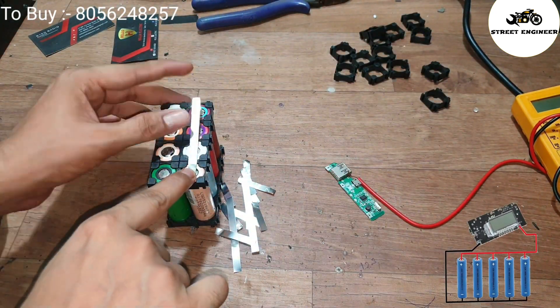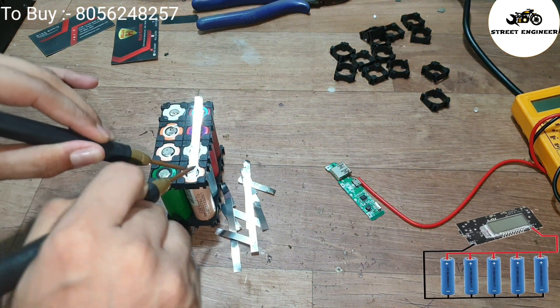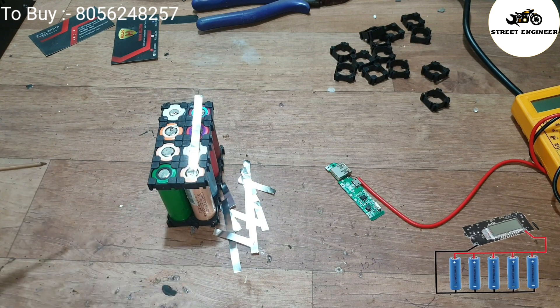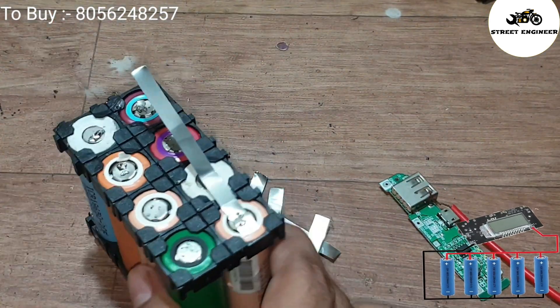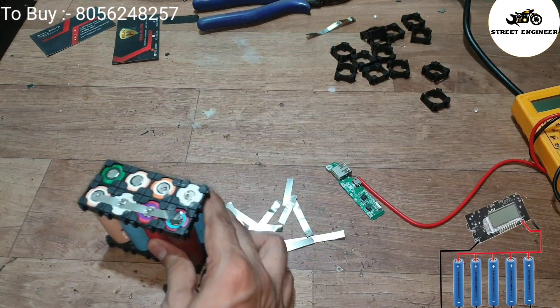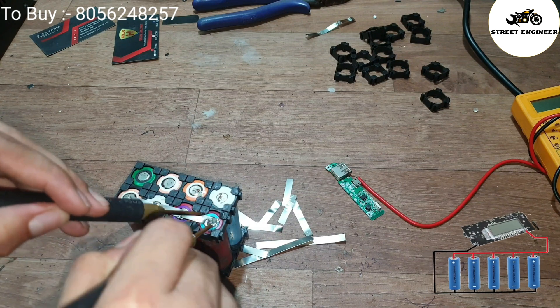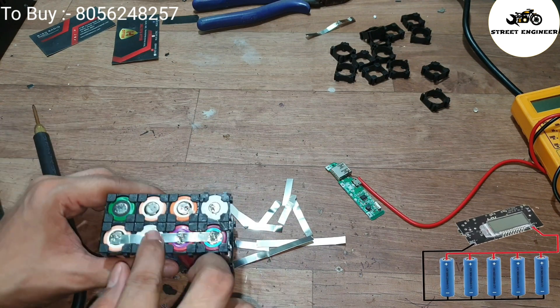Now let's start the spot welding procedure. Connect all the negative terminals with each other, and similarly connect all the positive terminals with each other. Guys, use only a spot welding machine. Please don't use any kind of soldering in the machine, because due to higher temperature your cells may get damaged and it will be dangerous for your battery pack.